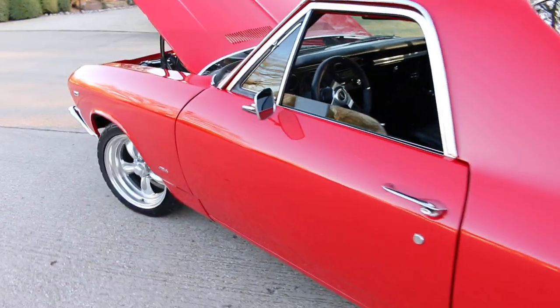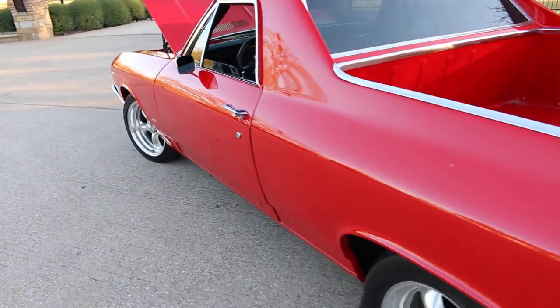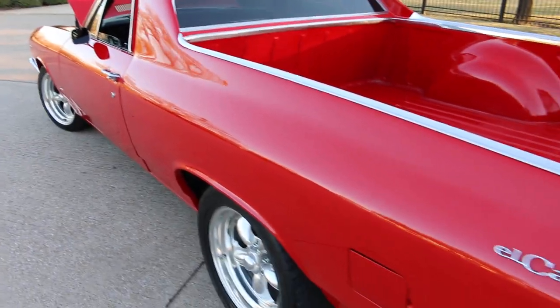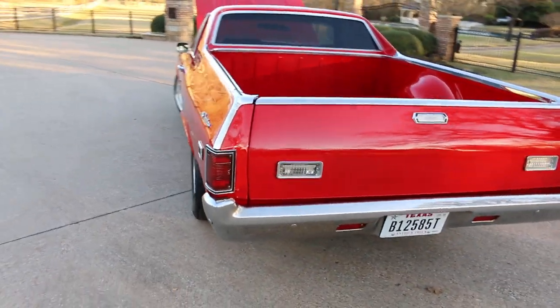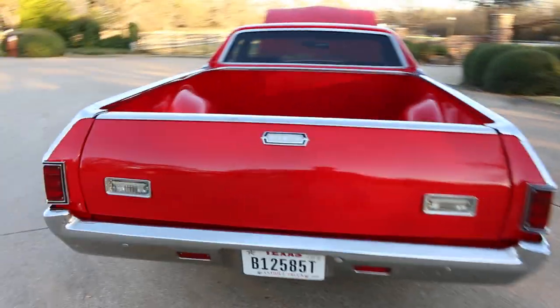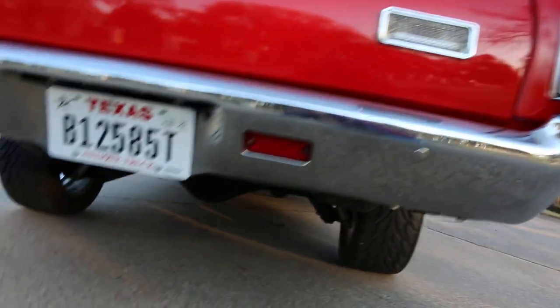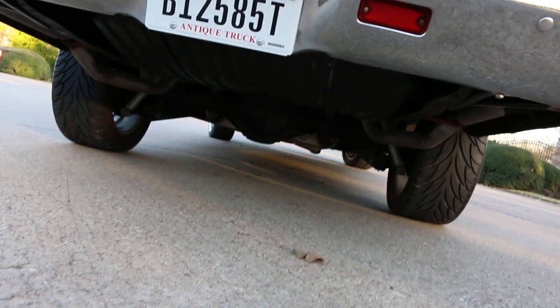It's got a good sound. Just kind of walking down the side here showing you how straight it is. It's got the backup lights integrated with the tailgate, and the exhaust runs back to the bumper.